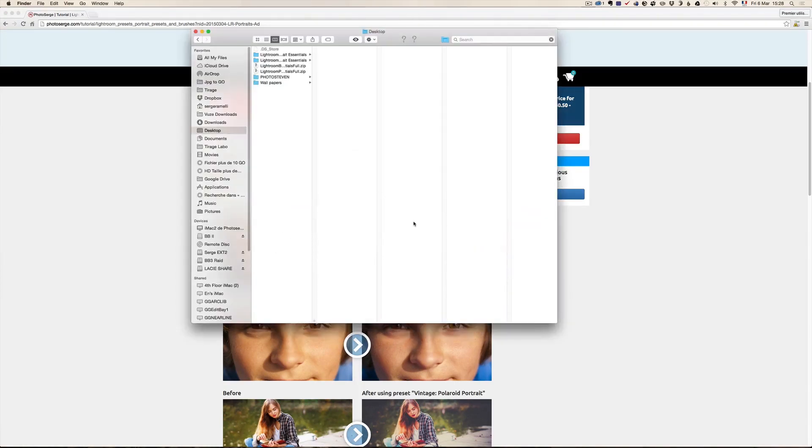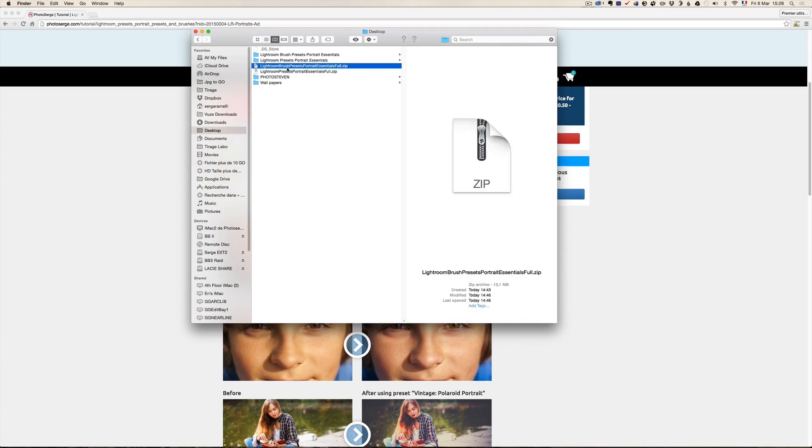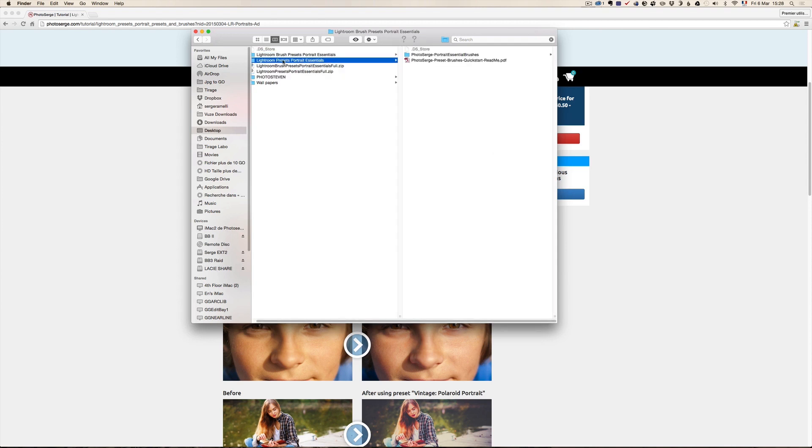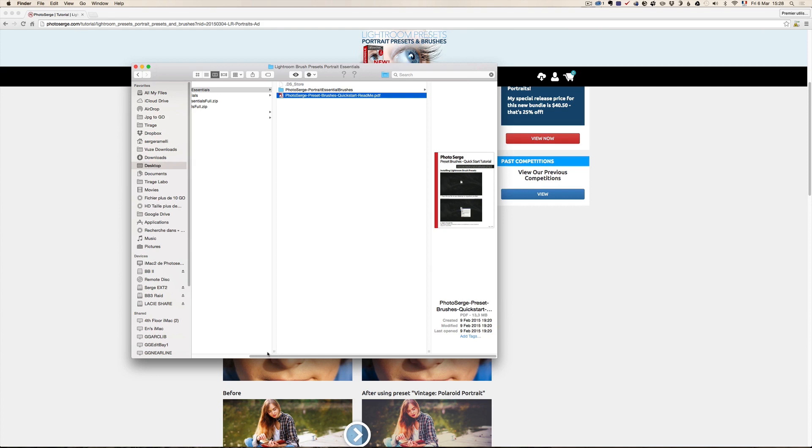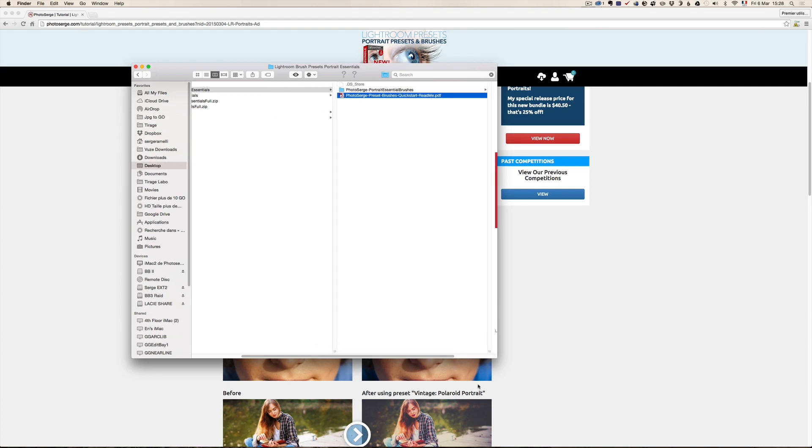When you buy the entire package, you basically get two zip files. One is called Lightroom brush preset portrait essentials full dot zip and the other one is called Lightroom presets portrait essential full dot zip. To unzip, all you have to do is double click on it, which I've already done, and it's going to create different folders. In the brush preset portrait essential folder, you also have a PDF you can double click on that shows you how to install it. It's very simple — you just have to make sure you put everything in the right place.